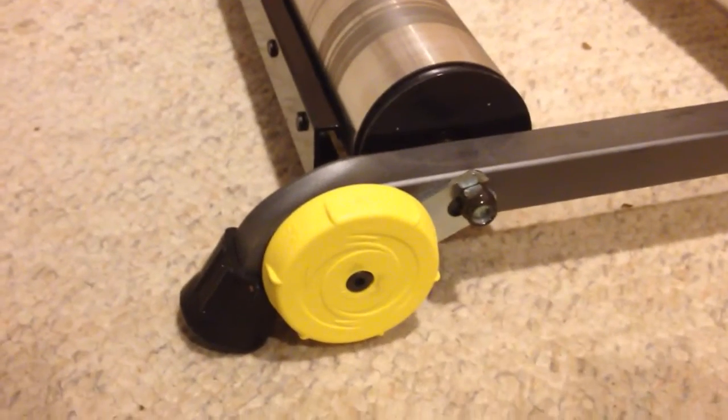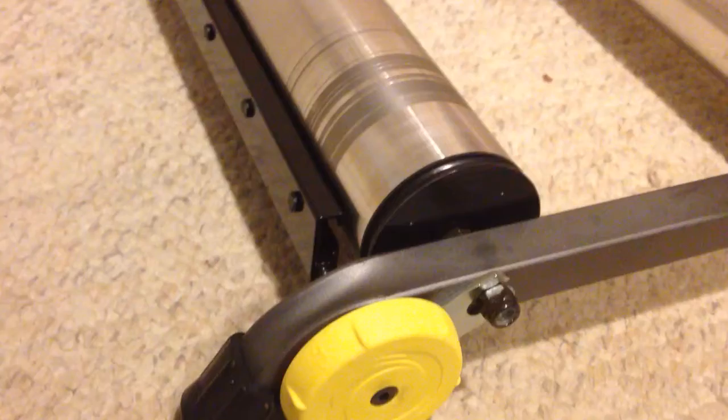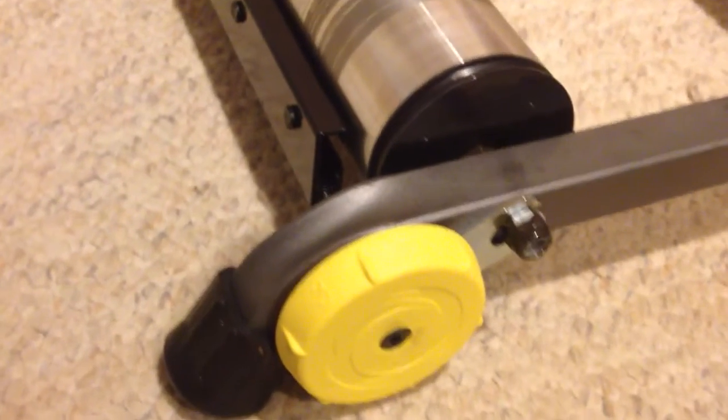Here's the CycleOps resistance unit on the CycleOps aluminum rollers. As you can see, it fits on the back roller, and it's magnetic, providing resistance through magnets. They don't actually touch the roller, which means there's no friction and there's not going to be any wear.